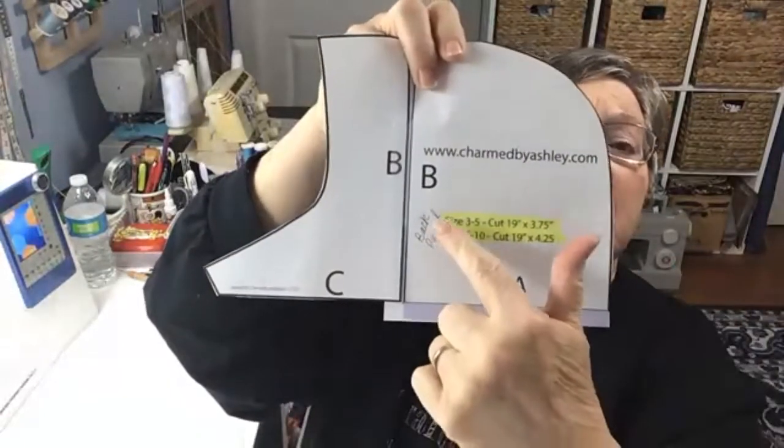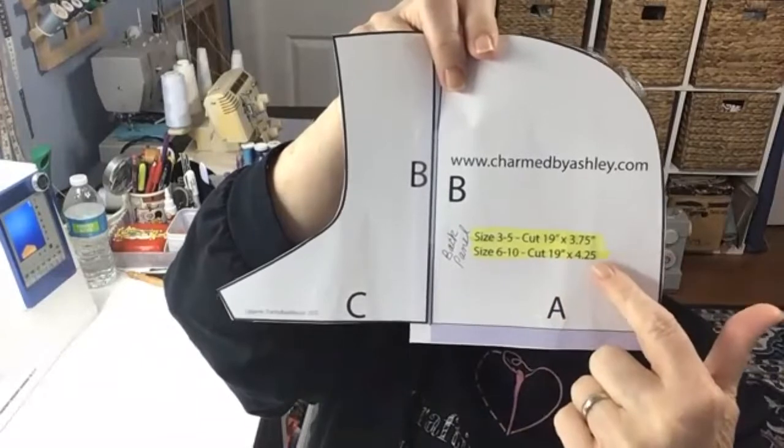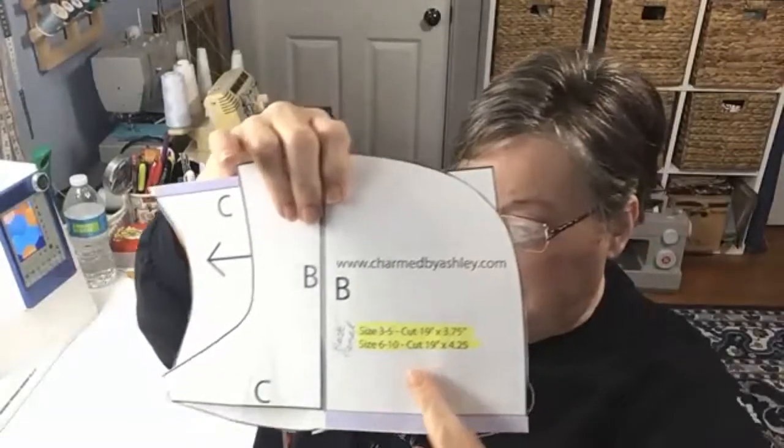On the pattern it will say: size three to five, cut a strip 19 by 3¾ inches; size six to ten, cut a strip 19 by 4¼ inches. This refers to the back panel strip — there's no pattern piece for it, you just cut it by measurements. You can get about three adult-sized pieces across the width of fabric — about 15 inches for the face piece and five inches for the center back.